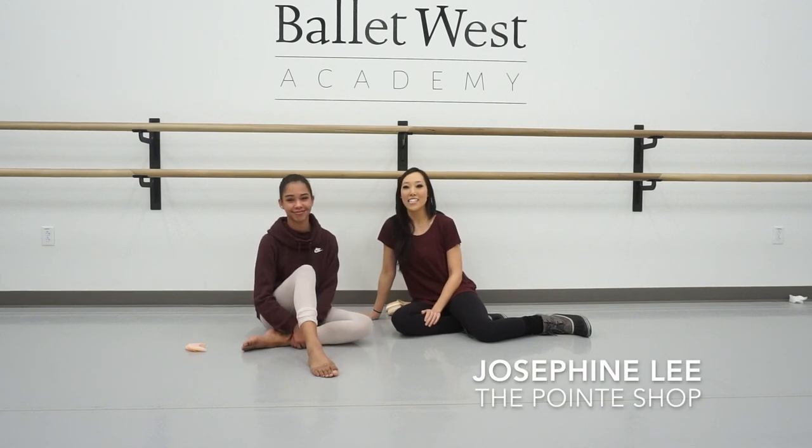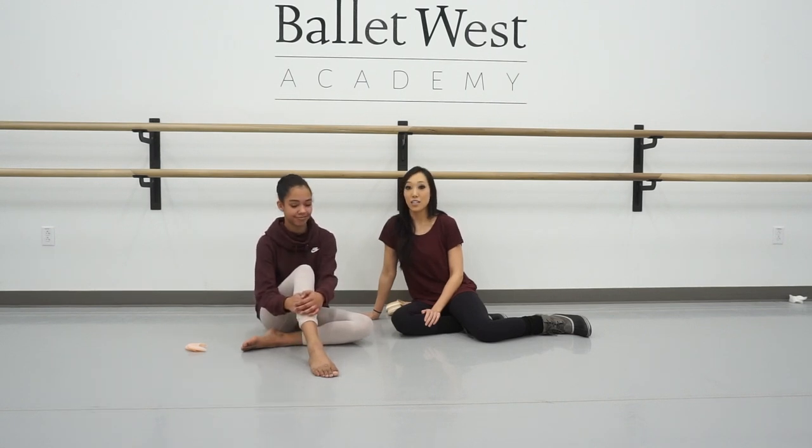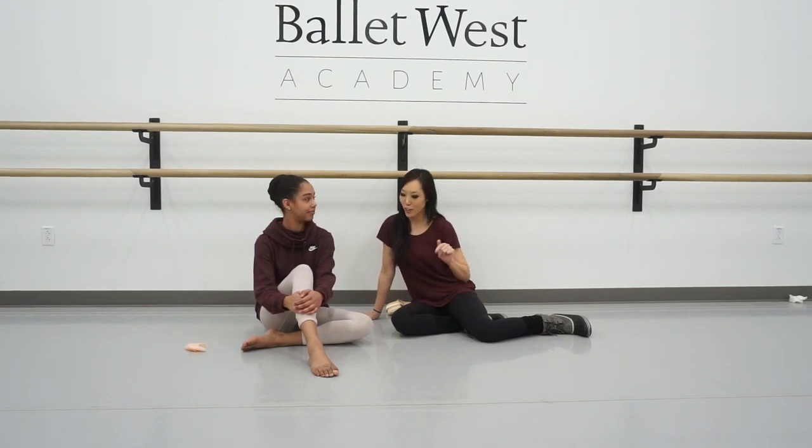This is Josephine from The Point Shop. I'm at Ballet West Academy and I'm with Layla today, and we are going to do a pointe shoe fitting for twisting shoes. So if you have a shank that twists off your heel, this is the video for you.